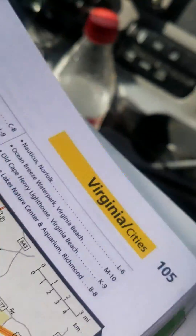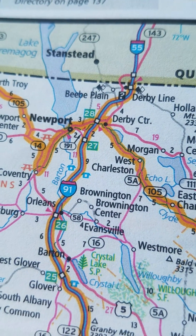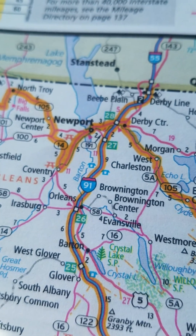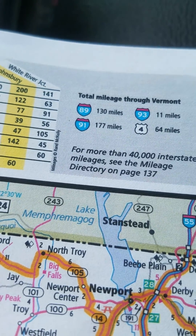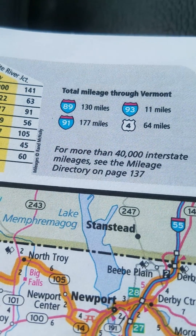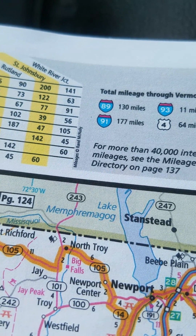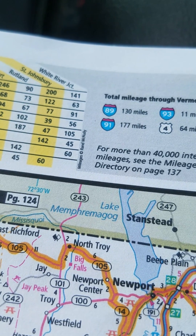I want to caution you because not every state is like that. I specifically marked off Vermont. If you look at I-91 in Vermont and go all the way to the top — Vermont's only like 28, 29, 30 miles long, it's not a very big state. However, I-91 is 177 miles long. So be aware that some states will have exits that go in numerical order, but they don't necessarily match how many miles that state has.